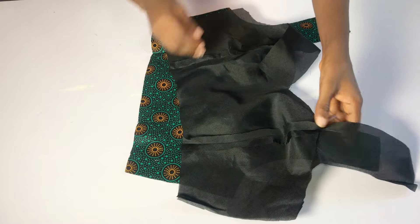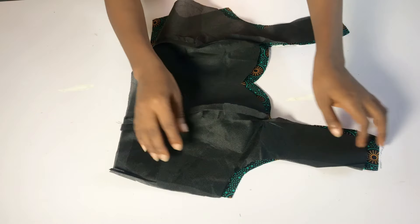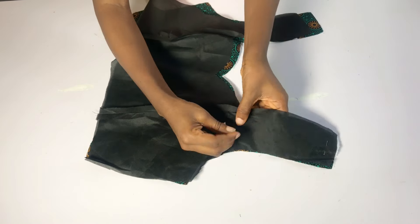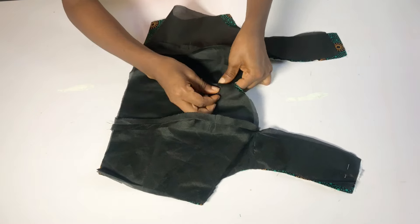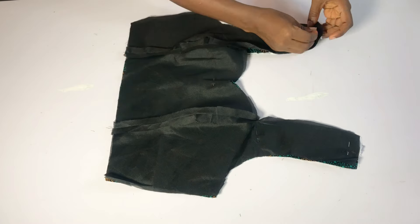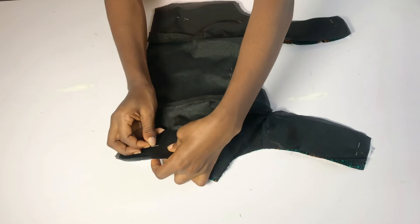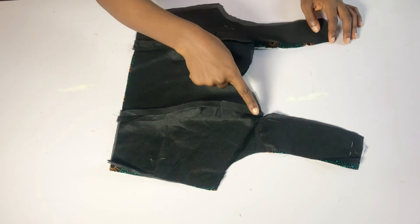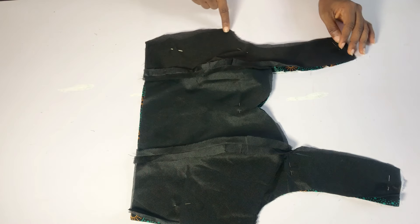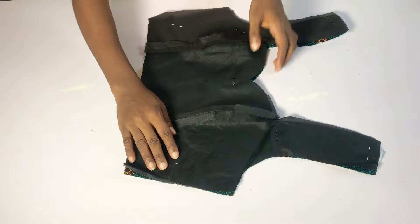I repeated the same thing for the lining piece. I'll place my lining piece right side on the right side of my fabric and pin all the way around, making sure everything aligns. After that I'll head over to my sewing machine and sew on all sides including the armhole area. For the back, do not close the armhole area.